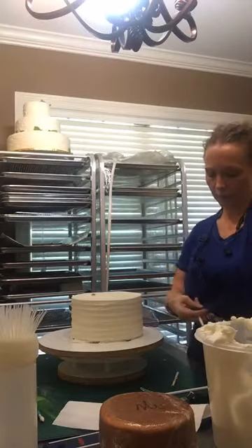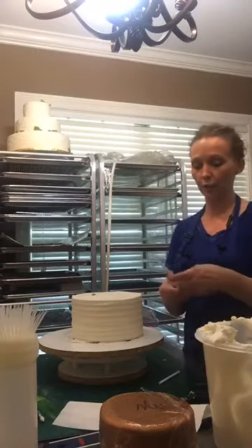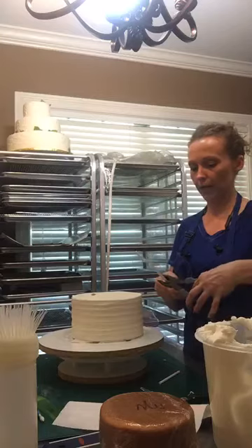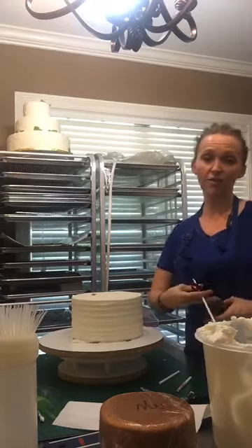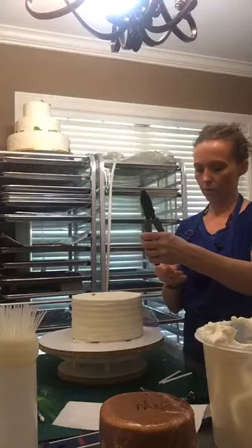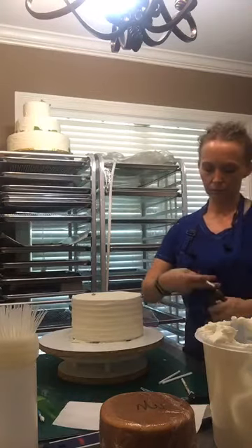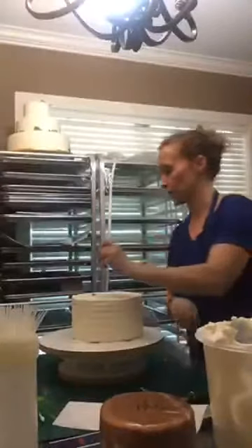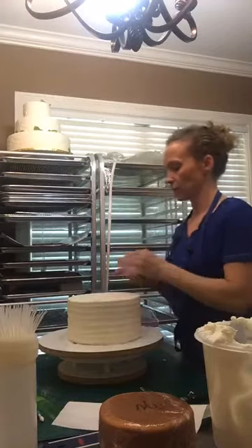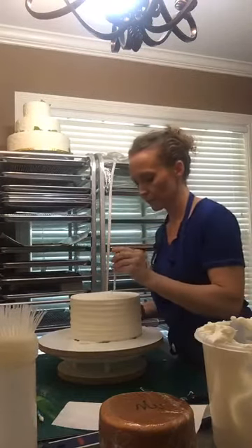If this was a larger cake, I would not stack this until I got there because I'm traveling with it. But since it's a three-tiered cake and it's not super heavy, it's a lot easier to travel with. So I am going to go ahead and get it stacked while I've got it here at the house. I'm going to put that one back in, put another one directly across from it, and then on the other side get a square, and the other side.